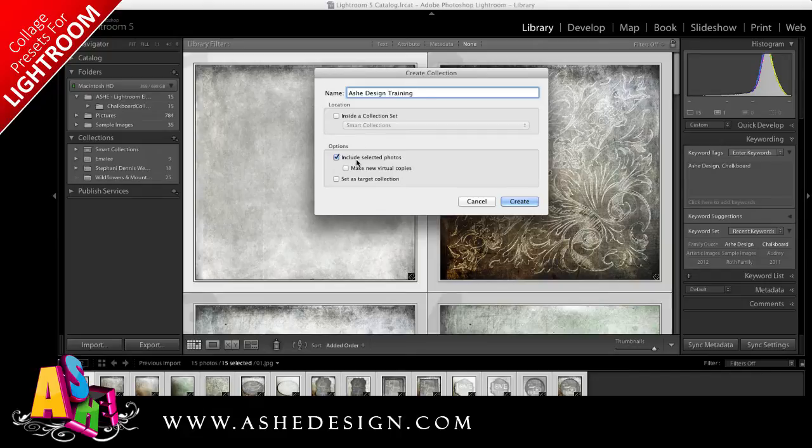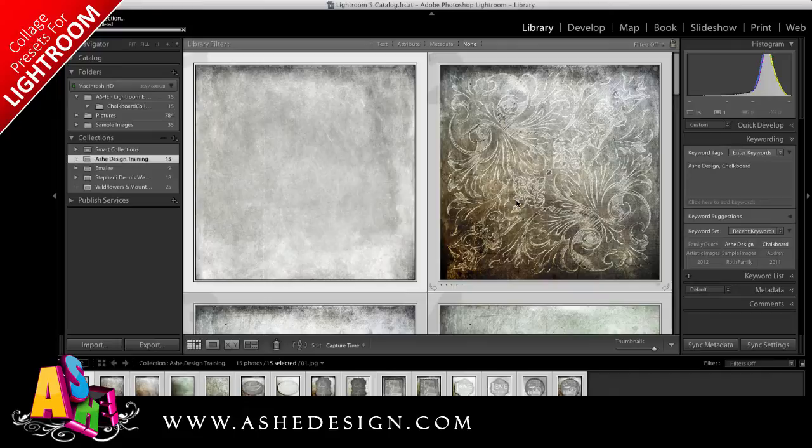Make sure Include Selected Photos is checked and hit Create. You'll see over here under my Collections I've added the Ash Design Training collection, and it has 15 images.